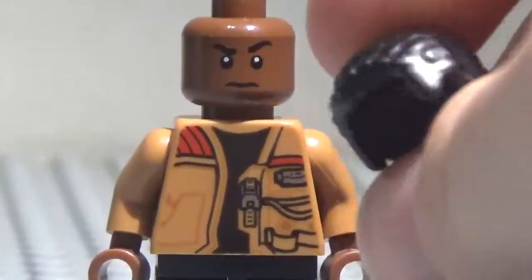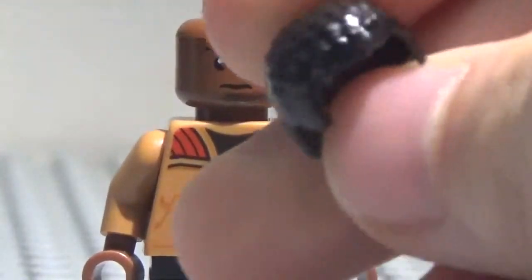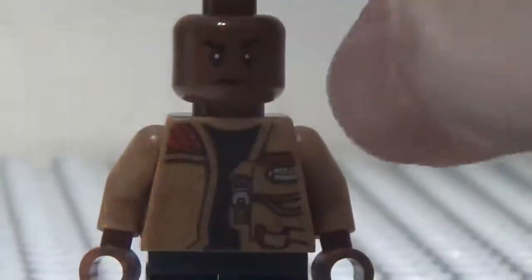And here is his hair. This is the first time you see this hair — it's a new hair piece. I like it a lot. Works really well with Finn.